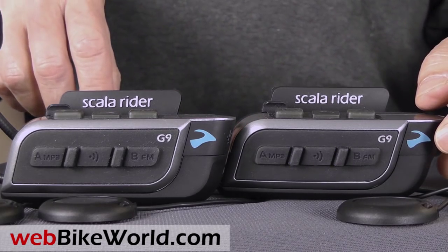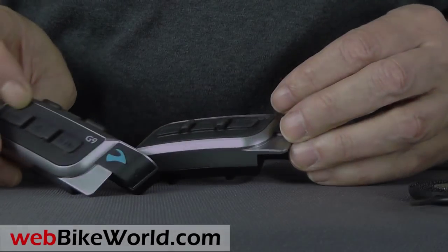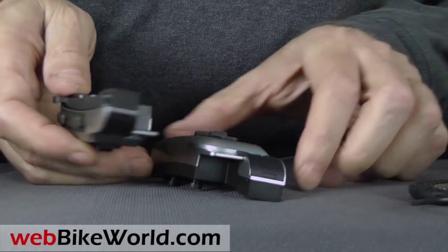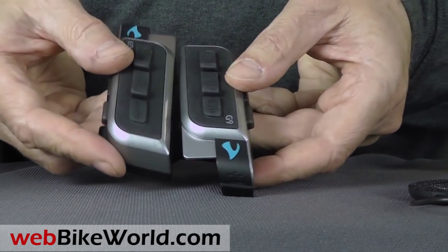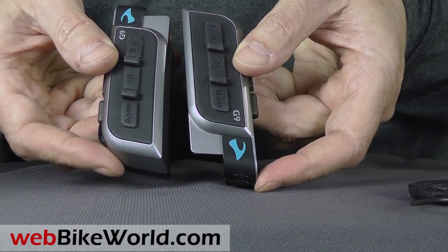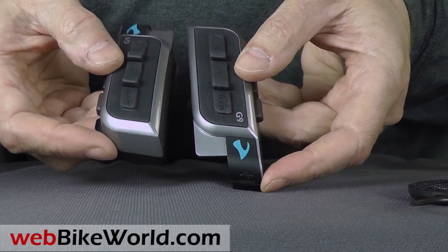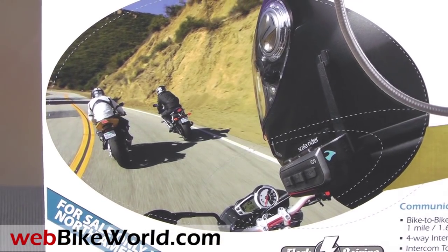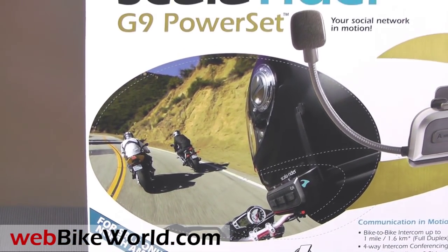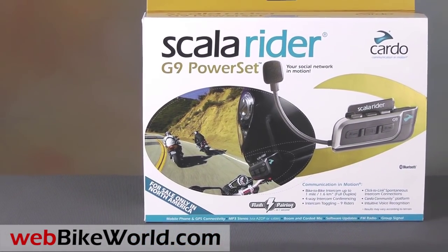The intercoms can be given names by using the Cardo online community, and those names are used in a group setting. Your G9 buddies can actually call you by selecting your name from a buddy list. If you meet up with a G9 owner on the road, you can use the neat flash pairing function — bump the two intercoms together and hold them next to each other, the lights will flash purple and you're paired. The G9 also has a click-to-link feature which will notify you whenever another G9 owner is within range so you can instantly chat on a private channel.